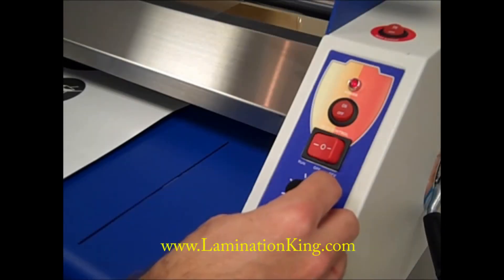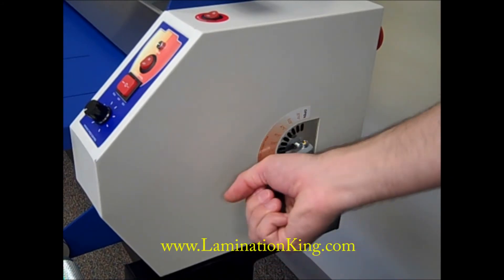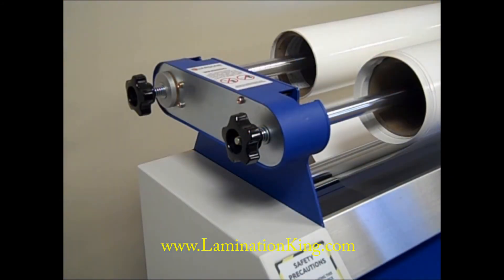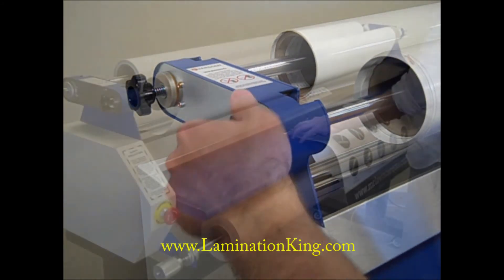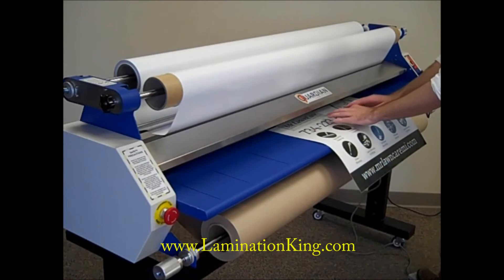Mandrel and roller controls make adjusting the laminator quick and easy. The nip adjustment controls pressure for mounting and laminating thicknesses. Adjustable mandrel tension helps maintain a smooth, even laminar pressure and prevents wrinkles which could lead to damaged jobs.